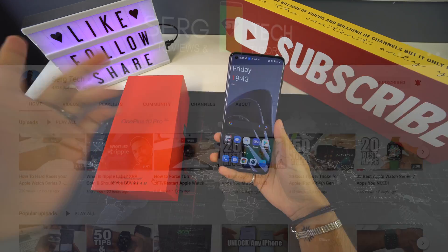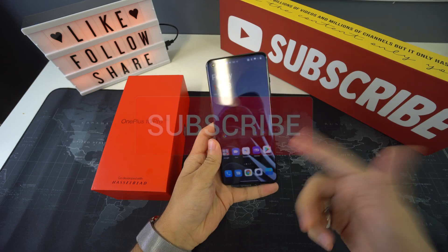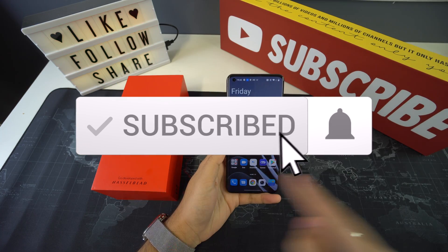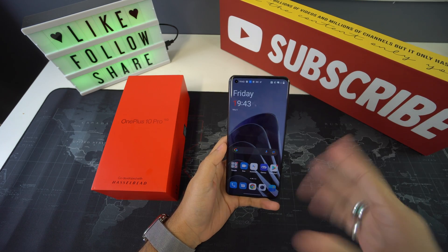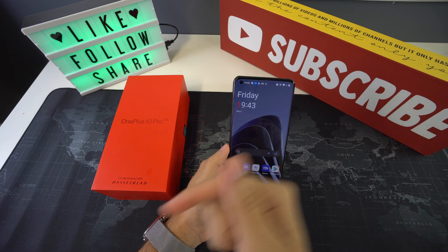Welcome to Search Tech. Our mission is to help you get the most out of your tech through reviews and tutorials. If that is something you're interested in, make sure to subscribe and don't forget to hit that bell to get notified when we release a new video.